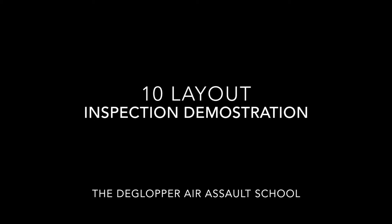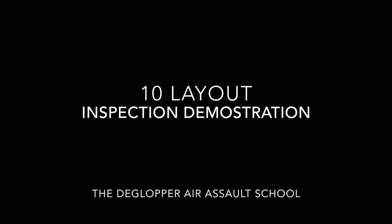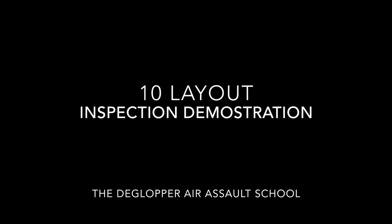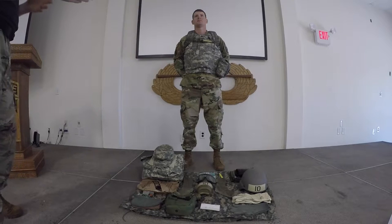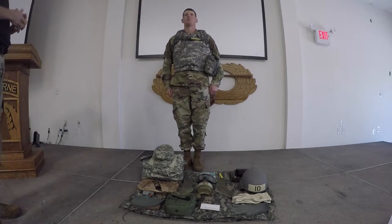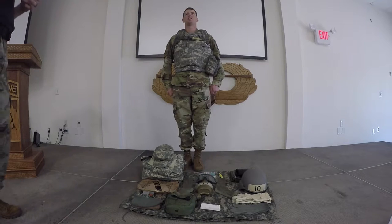This is the DeGlopper Air Assault School's 10 Layout Demonstration Inspection. You will be given 10 minutes to lay out your equipment as seen on the video, and then you will come to the position of attention and sound off with: 'We're also at number 10, ready for inspection, Sergeant Air Assault.'